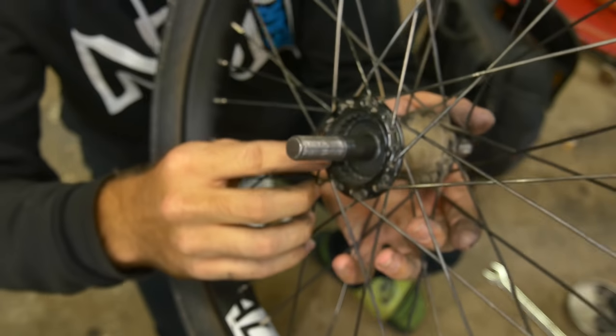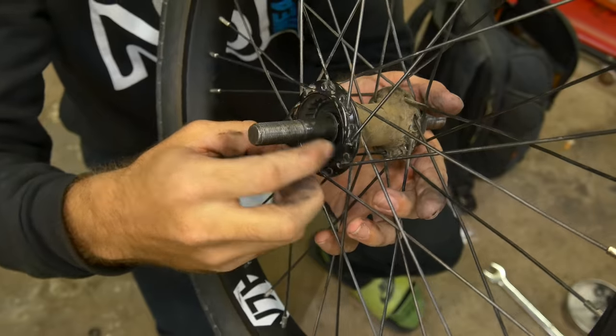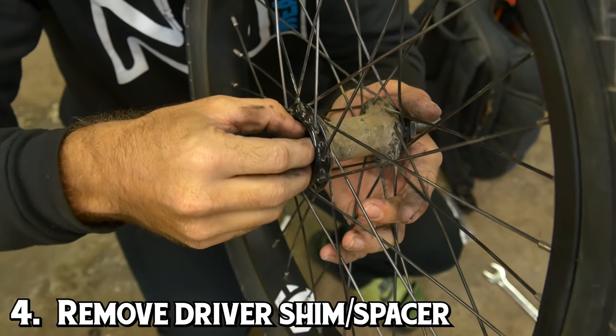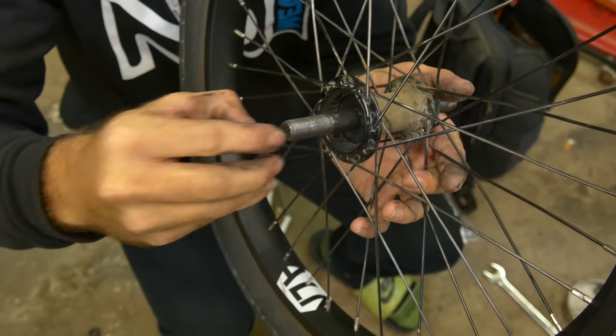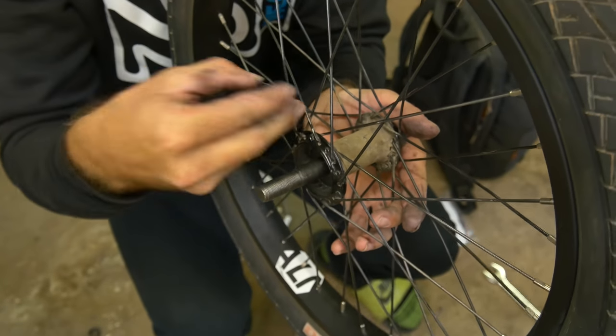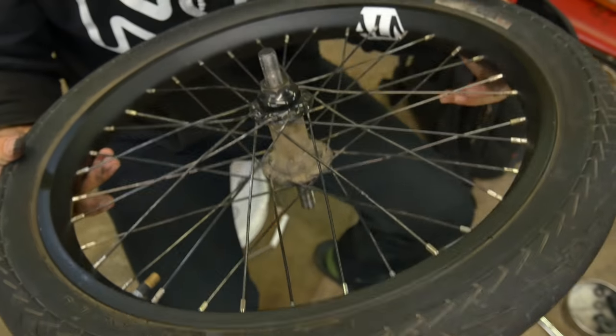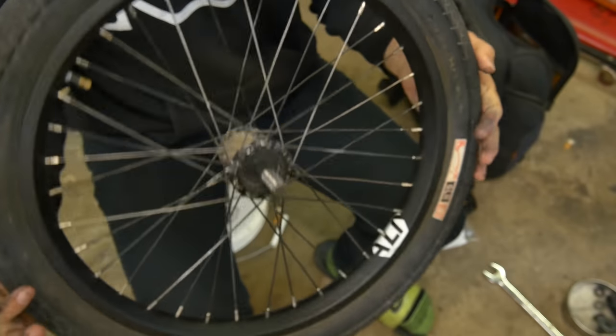Now, you're not done yet because most likely there's a little spacer inside your hub. You're going to want to take that one out too. Make note of the direction that it's facing — there's a little lip on it, and you always want that lip facing the inside of the hub. Set that aside as well, and now you're ready to take the axle out.